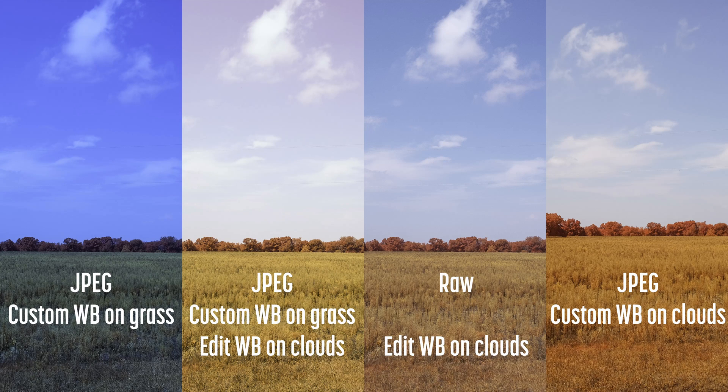This comparison demonstrates the difference. The image on the far left used a custom white balance on grass — the result is too blue. The second is the same image with a corrected white balance in editing, which can't completely correct the balance. The third image is shot in RAW with a white balance set in the editor. The final image is a JPEG with a custom white balance set on the clouds. Be sure to set a custom white balance on a neutral subject when shooting in JPEG.